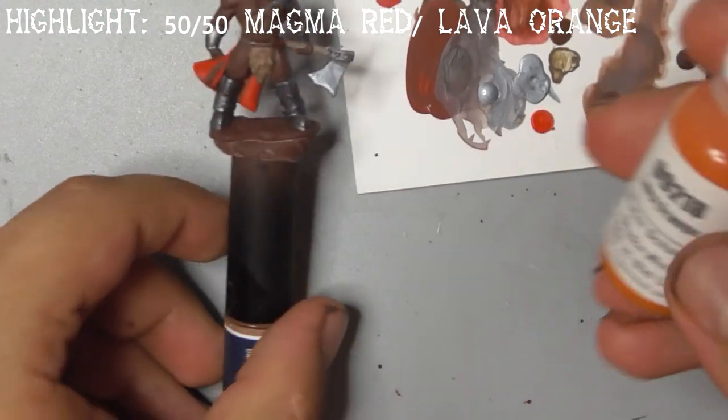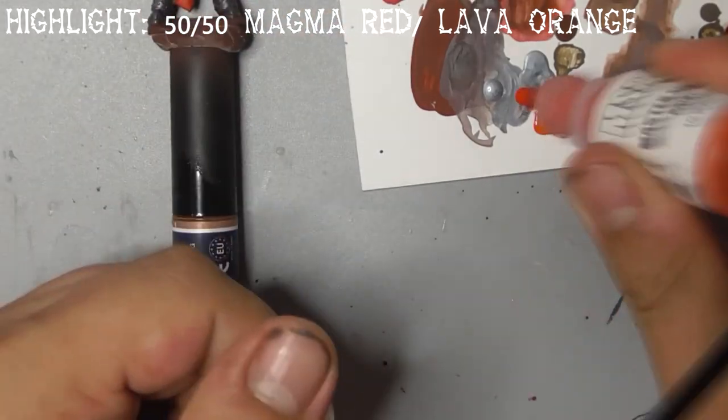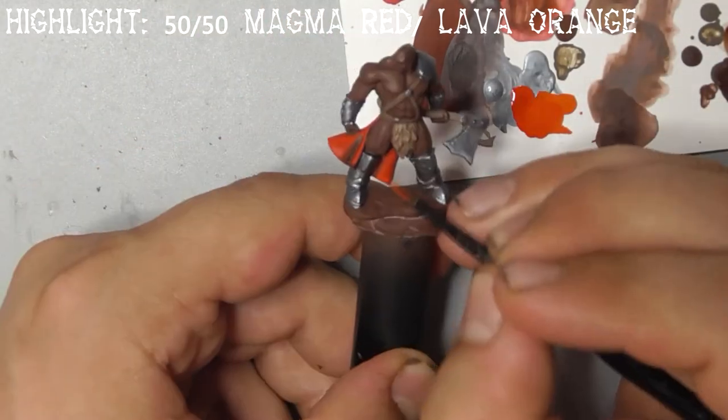Finally, mix magma red and lava orange together and do a final highlight on his red cloth, feathering it gently towards the edges.